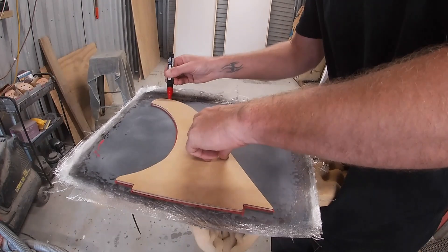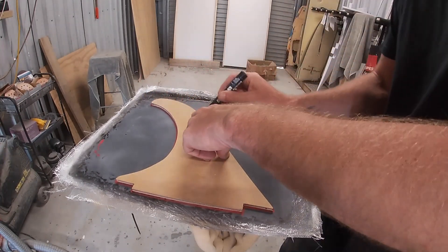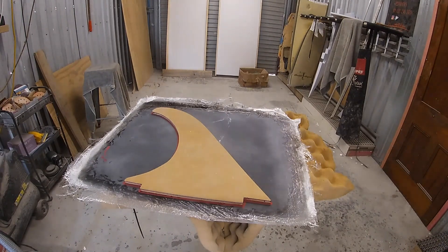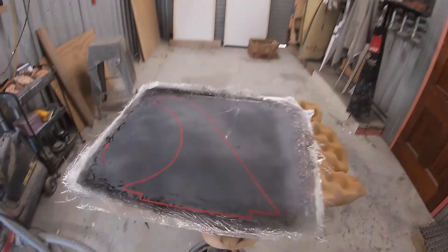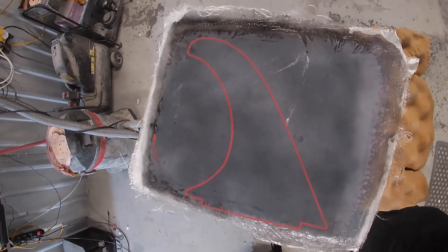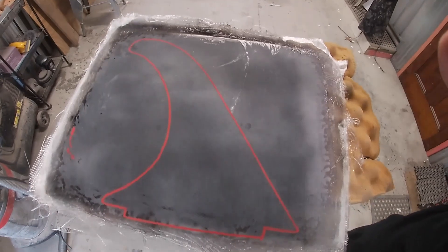Back in the old days what they used to do is route a hole into the board itself — pretty much the same as how we route a fin box into a board now — and then they'd resin the fin into the board and install it from there. So the fin was actually mounted inside the board.